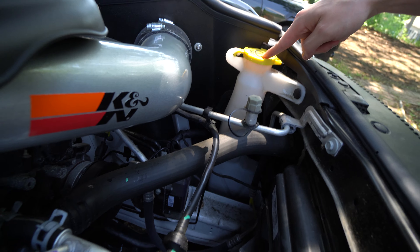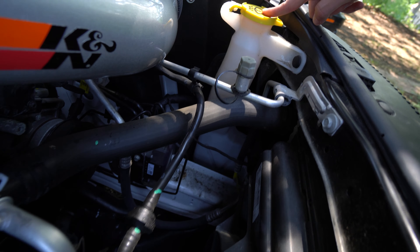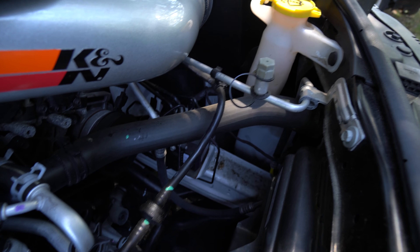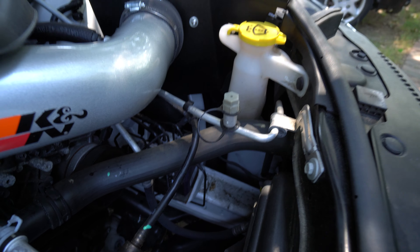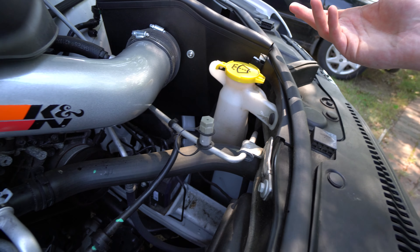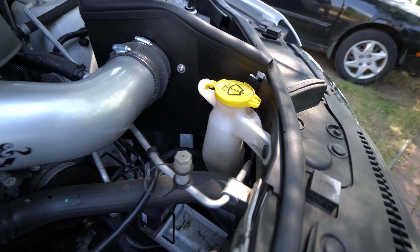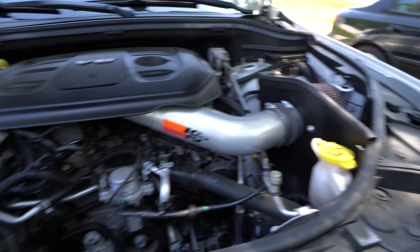Now while you're under the hood here, you can check your washer fluid level, which goes down to a pretty deep reservoir. You should be able to see from this cap and down. It's not something that's super important to your maintenance, but it is something you're probably going to want to keep an eye on.